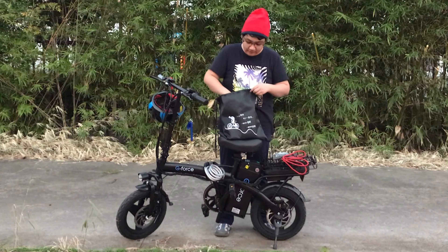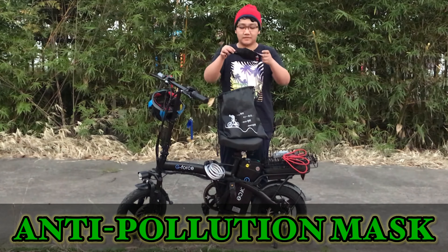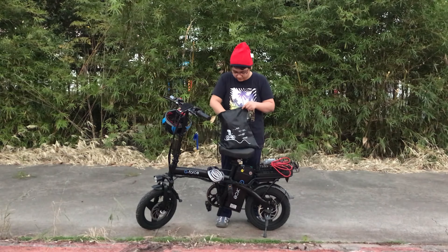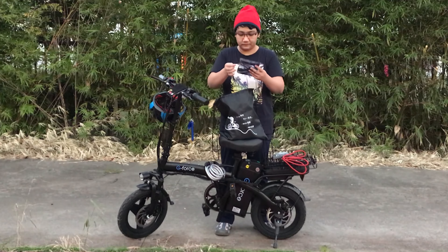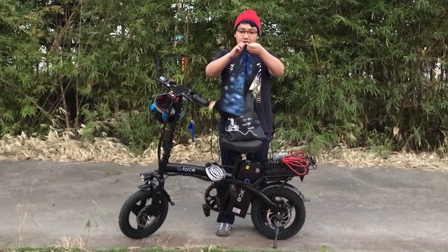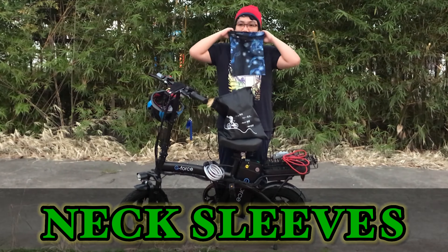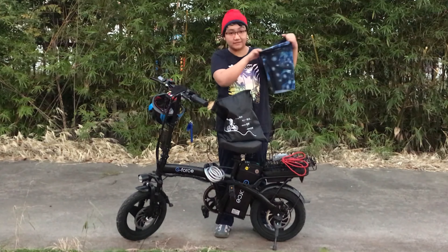What's also inside is the face mask, for safety purposes. We can protect ourselves from the sunlight. So we need this also when biking.